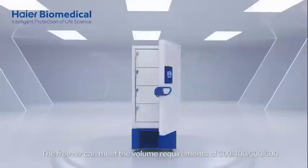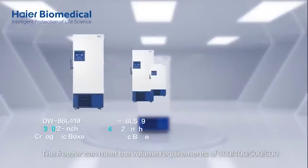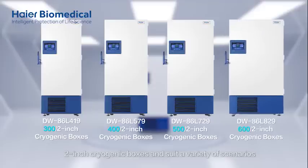The freezer can meet the volume requirements of 300, 400, 500, and 600 2-inch cryogenic boxes, suiting a variety of scenarios.